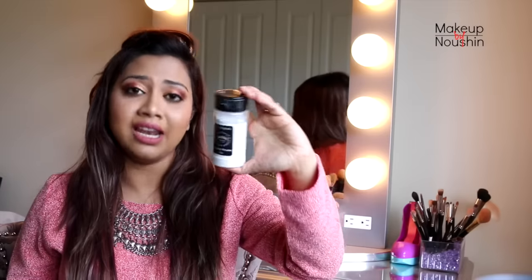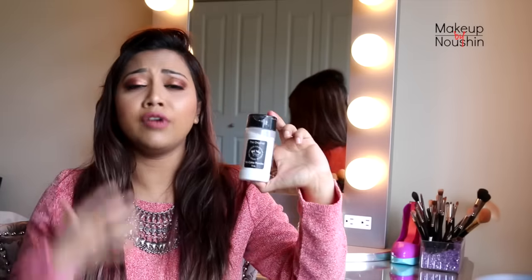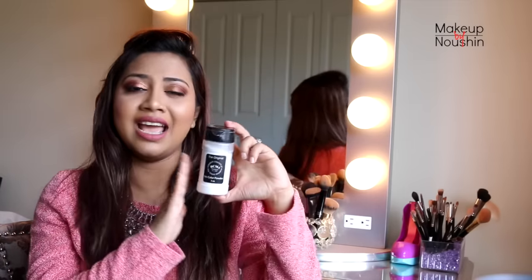I highly recommend this product if you're looking for a good setting powder at a reasonable price that doesn't crease, doesn't leave any harsh residue under your eyes, and stays for the whole day. I would not recommend it for the whole face because of the slight white cast. I really hope you enjoyed this quick review — if you did, don't forget to hit the thumbs up button. I'll be back soon with more videos, more reviews, more makeup talk. Till then, stay you, stay beautiful — bye bye, beauties!